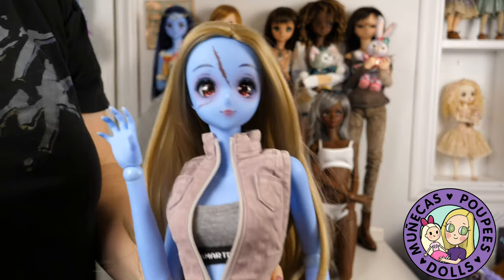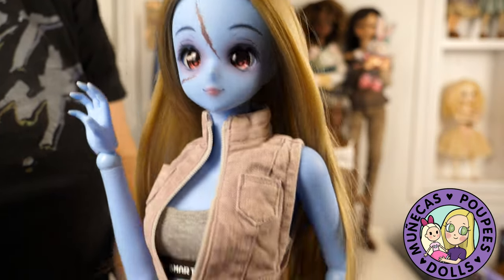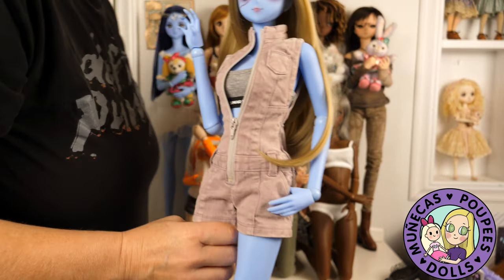Last up is the newest girl in the house, Anomaly Zombie. And she is going onto the shelf.